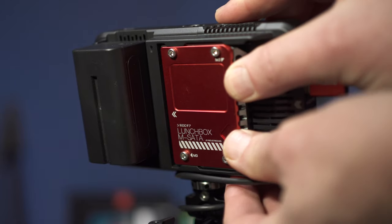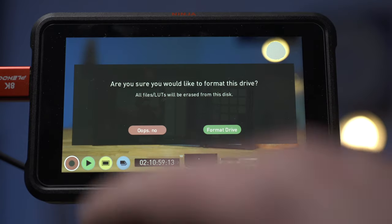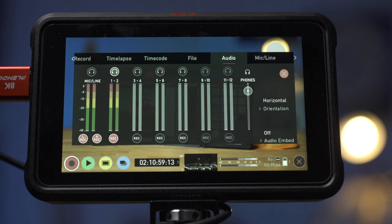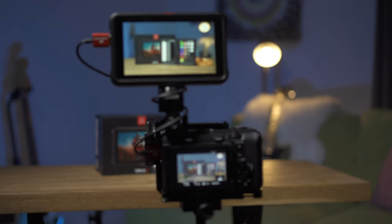To get started I'm going to connect an SSD to the back of the Ninja. I'm using this Andycine Lunchbox Caddy which contains a Samsung T5 mSATA drive taken from one of their T5 external drives — I'll post links below. This is a one terabyte T5 drive, and I'll go ahead and format it now. If you're recording audio you can set that up on the Audio page, but I'm not going to be recording any audio for this example.